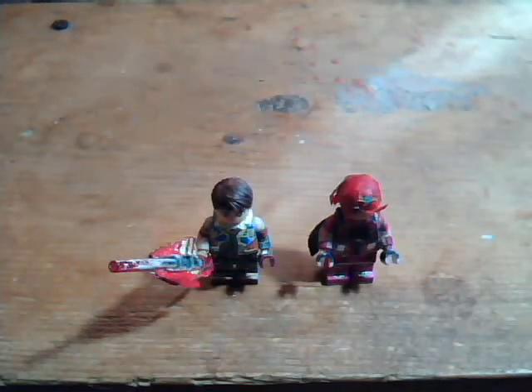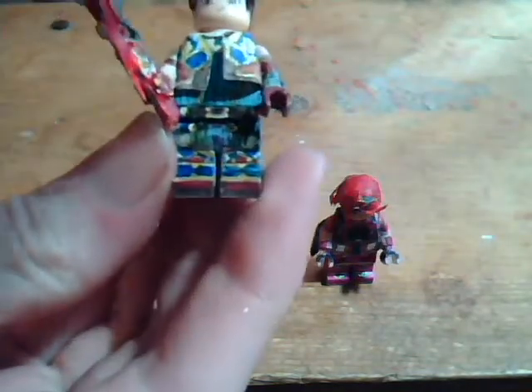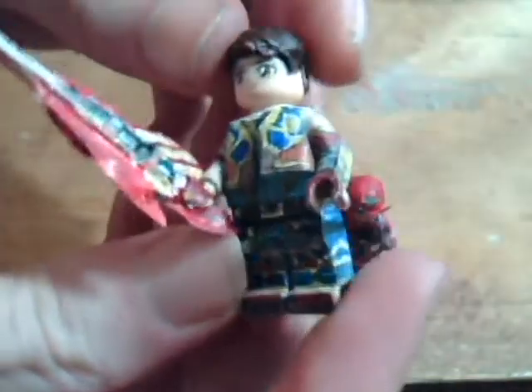Hey, it's Tonscork11 with another updated Rex and Pyra. Well, Pyra isn't updated, just Rex, which I did for the Xenoblade 2 first year anniversary in the beginning of December. But I just can't show them if I have Pyra, so I wanted to have Mythra done finally, but I still haven't gotten around to making Mythra.